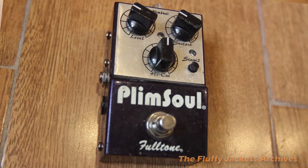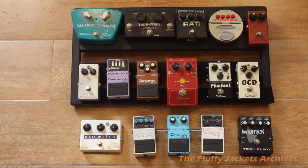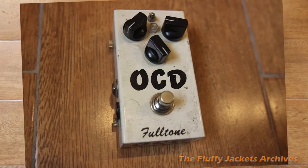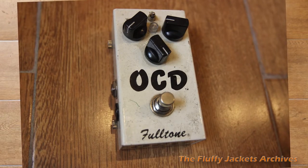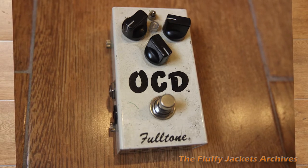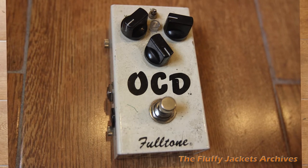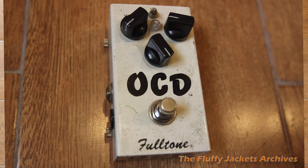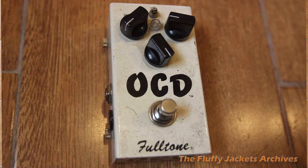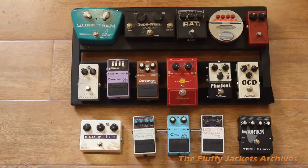Les Paul, Plimsoll, Marshall — killer sound. And the next one on the white pedal on the right is Fulltone — Obsessive Compulsive Distortion. It's a boost pedal. It's quite good. Don't use it much.